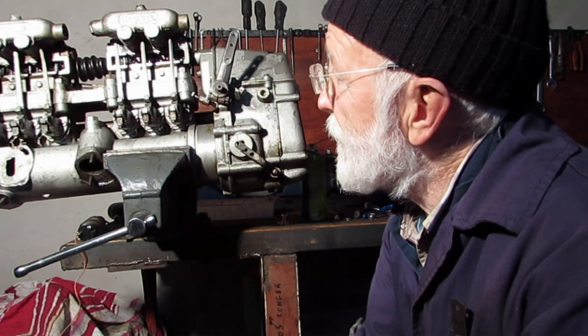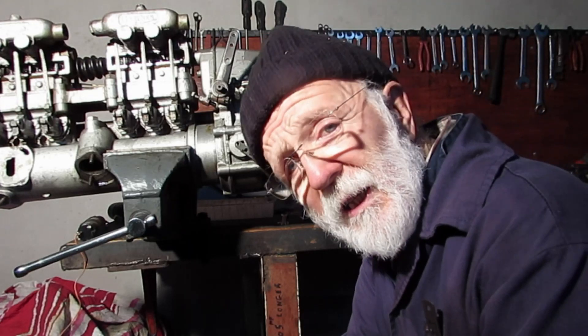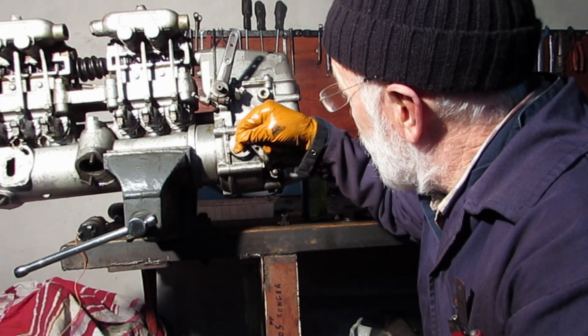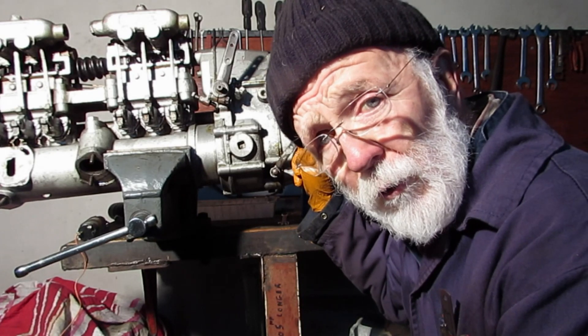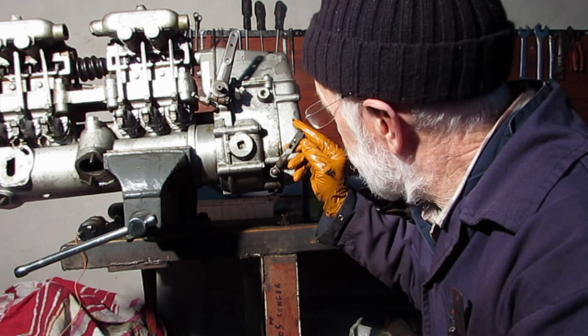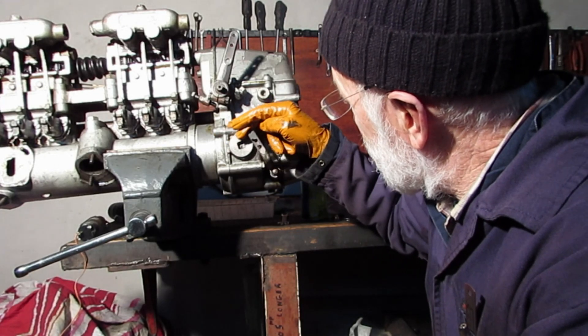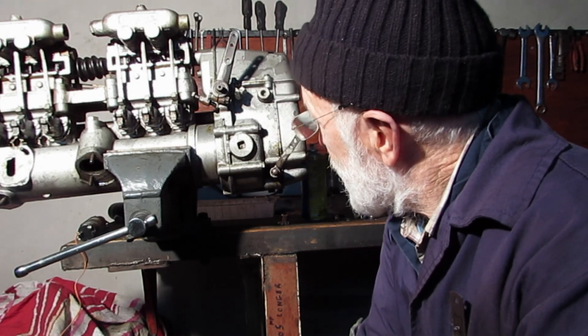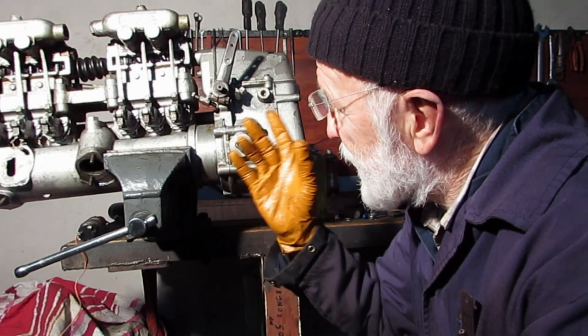Here we have a bog-standard 6LXB injector pump that we all know and love so well. You will know that we strangle it by moving this lever forward — or moving it aft, in fact. Whenever we move that lever forward, it pushes the rack back and cuts off all the fuel supply to the engine and the engine dies. So, how do we bring this about?